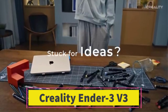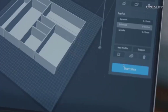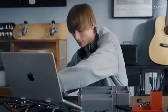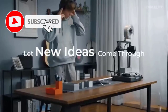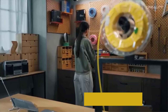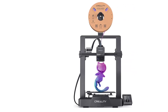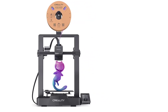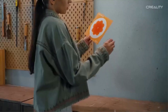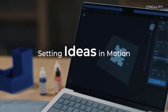Number 2: Creality Ender 3 V3 SE. The Creality Ender 3 V3 SE is an upgraded, budget-friendly DIY 3D printer designed for fast, reliable printing with user-friendly features. Offering a printing speed of up to 250mm per second, it significantly shortens project times without compromising print quality. It features a printing size of 8.66 x 8.66 x 9.84 inches (220 x 220 x 250 mm). Its CR-Touch Auto Leveling System automatically adjusts the print bed for perfect first layers. It also includes a Sprite Direct Extruder, ideal for printing flexible filaments, with auto-filament loading and unloading for quick filament changes.